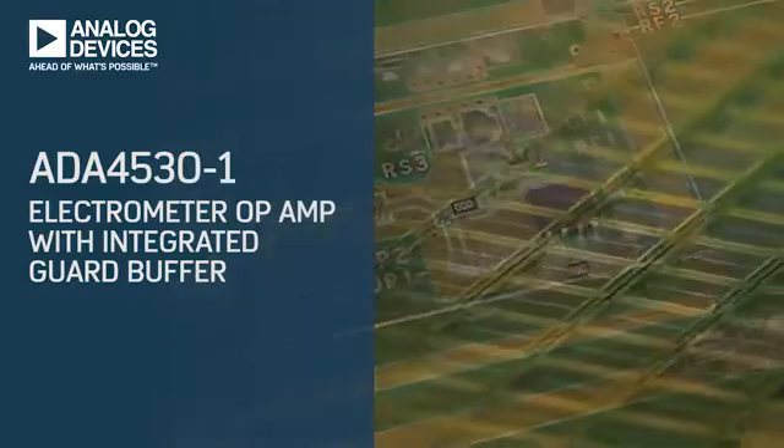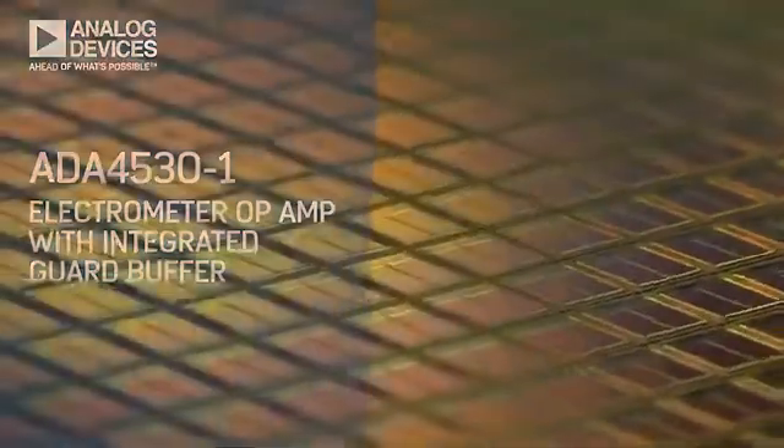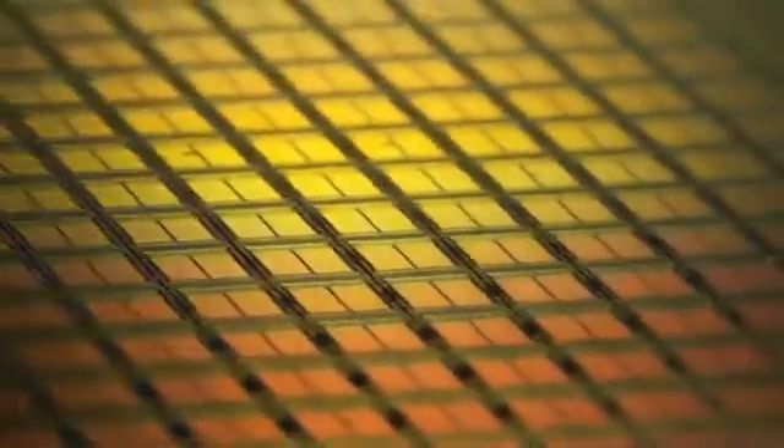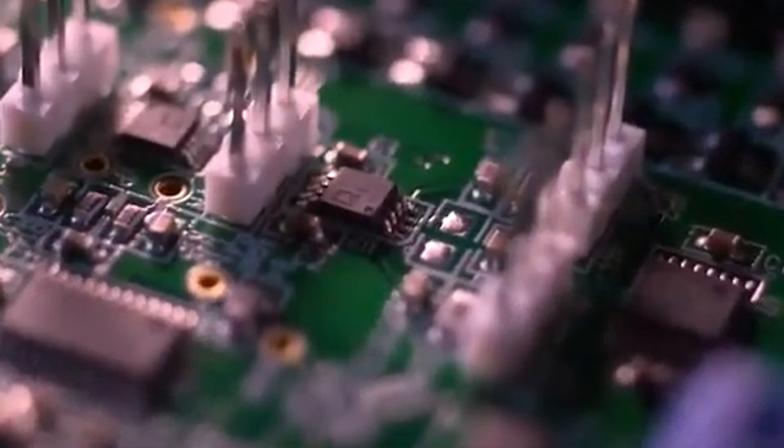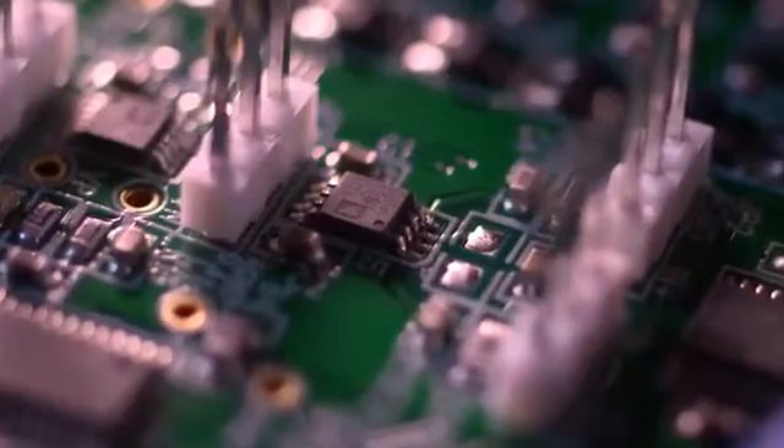Whenever you're working with a sensor that has a high output impedance or a very low output current, the amplifier that you connect to it can easily load it down and steal some of the signal range. So it's really important that you hook it up to an amplifier that itself has a high input impedance and very low bias current that doesn't change much over time, because errors from those two things are really hard to calibrate out.